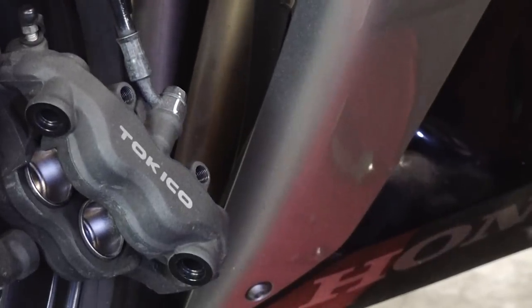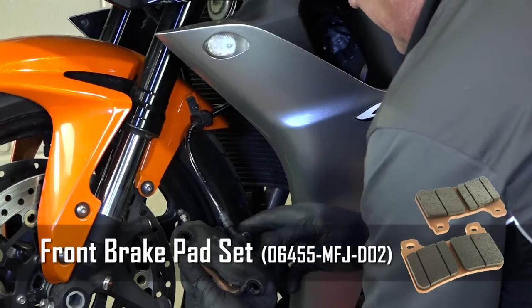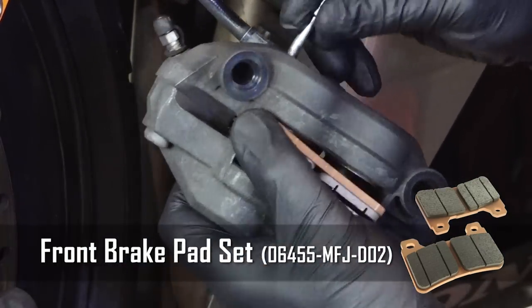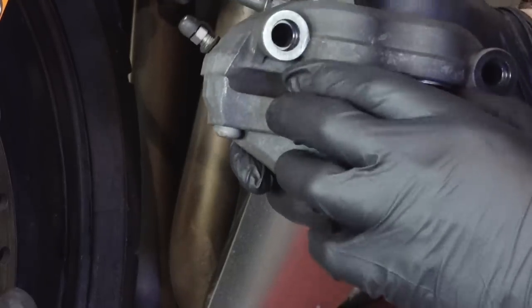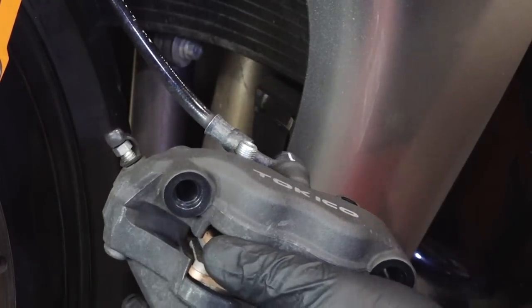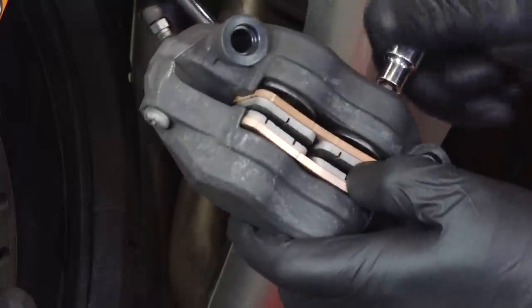So to get the new ones in, just lay them in place like that. You may have to push against the spring just a little bit to get these other pins to go back in. Get those back in just hand tight.